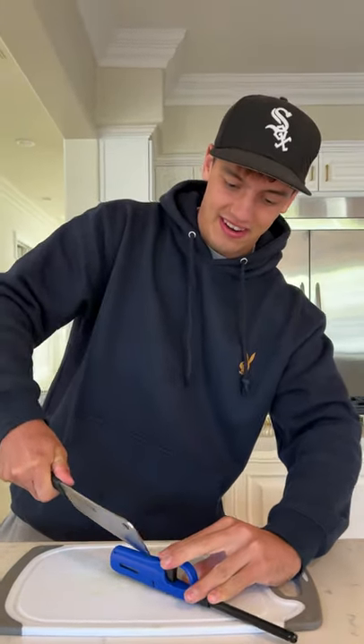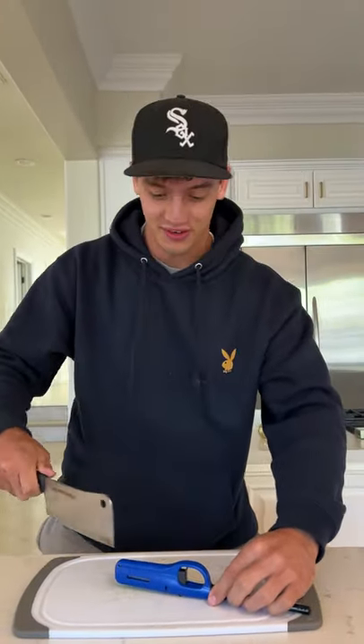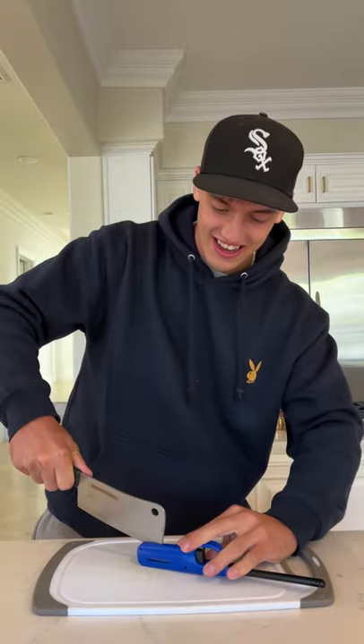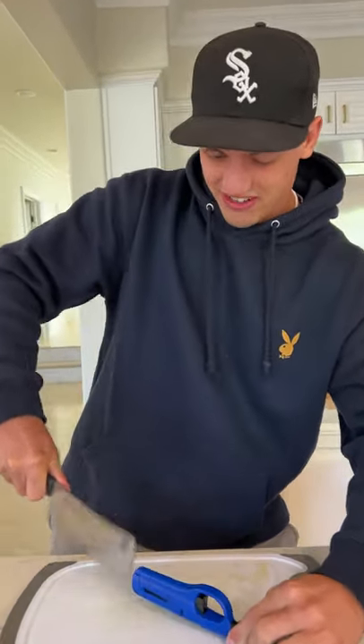So we got our knife here. We're doing no cuts here, so you guys know that it's 100% legit. Let's hope we don't catch anything on fire here.